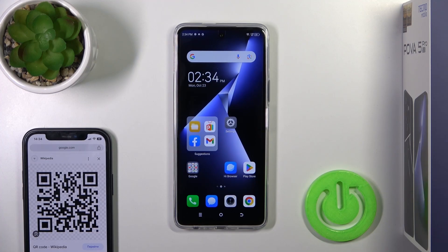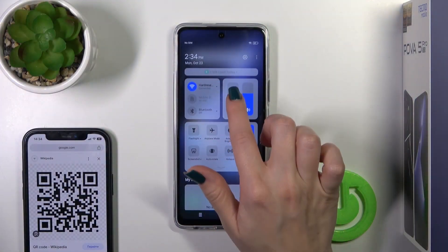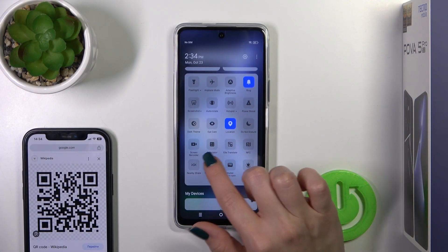Hi, this is the Technopoma 5 Pro and I'll show you how to scan QR codes with our device. Just open the control panel and find the scan QR code icon here.